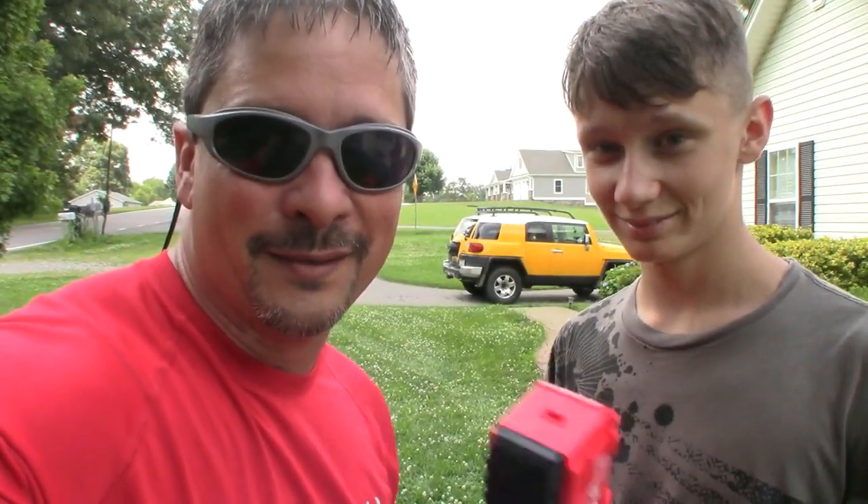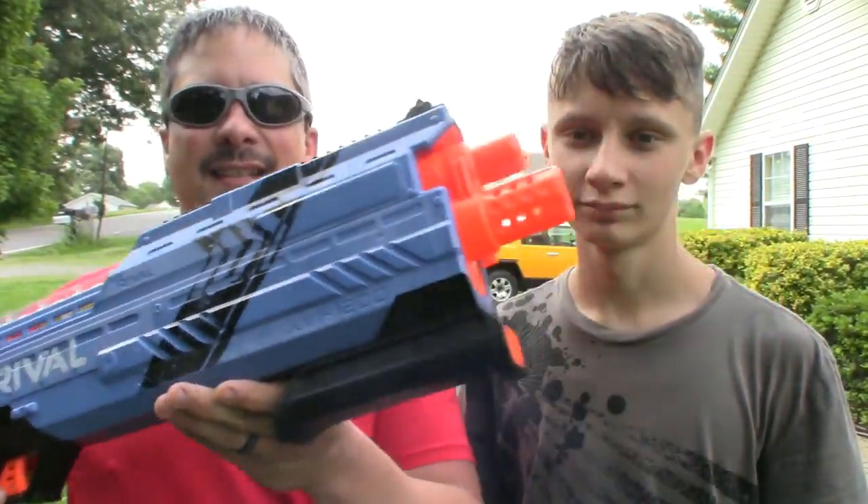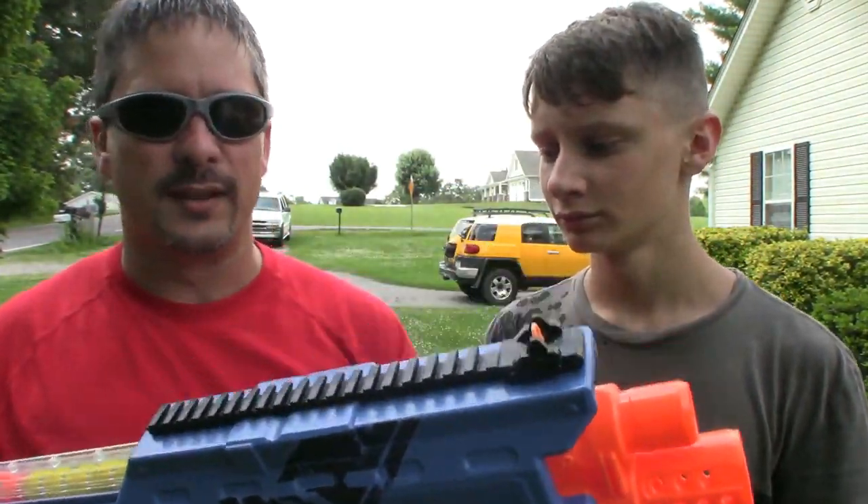The next one we have is the Atlas. This is the shotgun style — it shoots two bullets at a time. Not a big fan of this gun. It holds 12 bullets and shoots two at a time, so you get six shots.